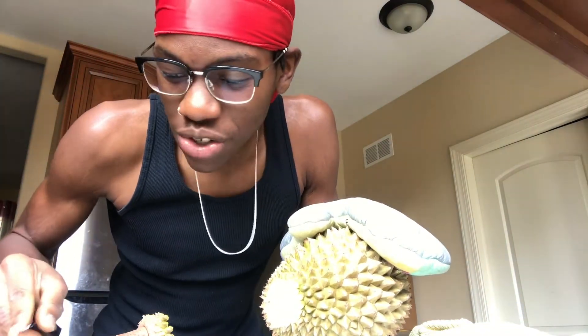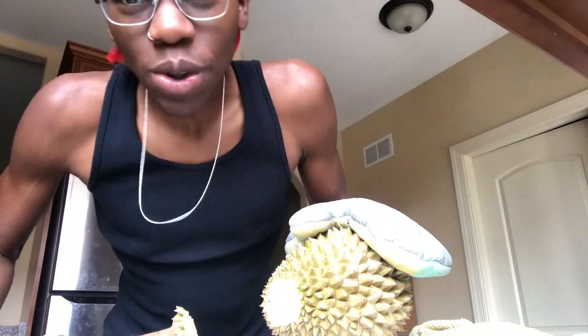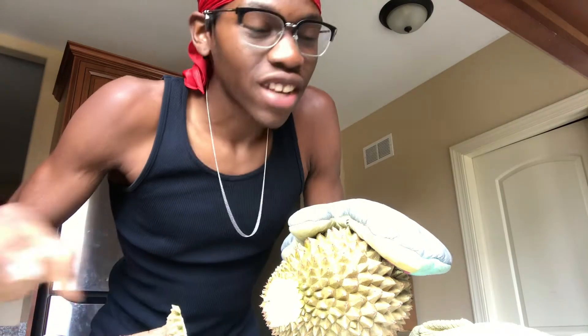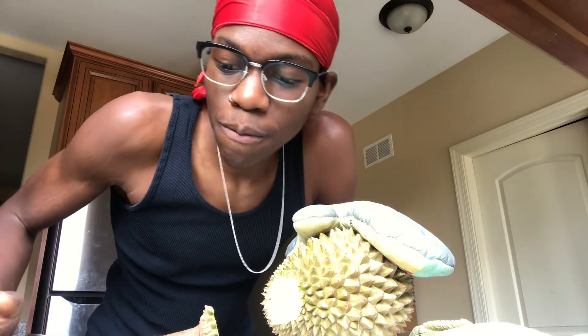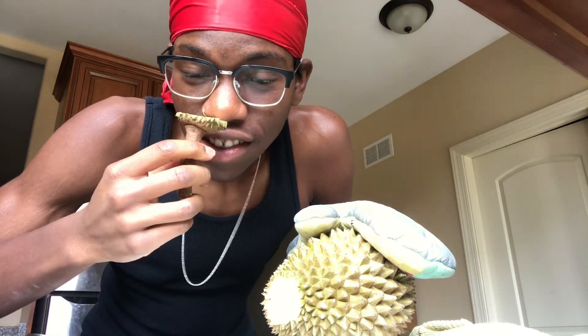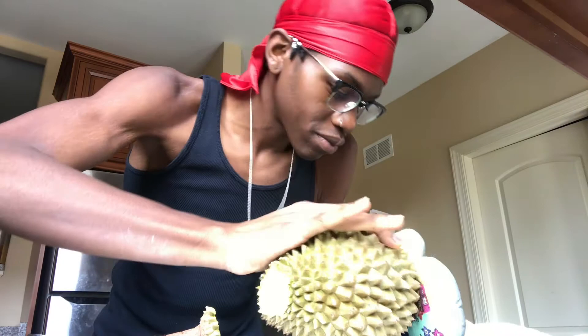I wish you guys were here to smell that with me — that smells great. Honestly it's kind of floral, it's fruity, it's pungent. It has a mix of bananas, maybe a little bit of strawberries, and some onions — and that's what's great about it.